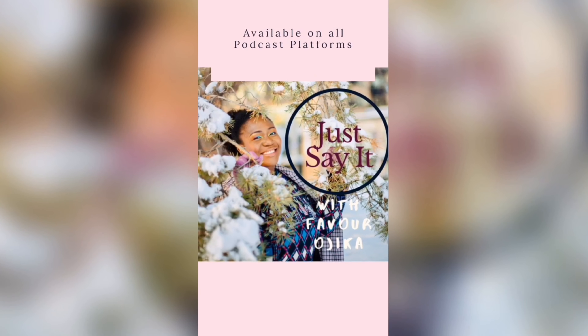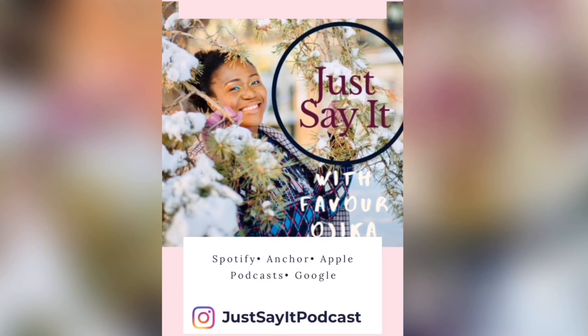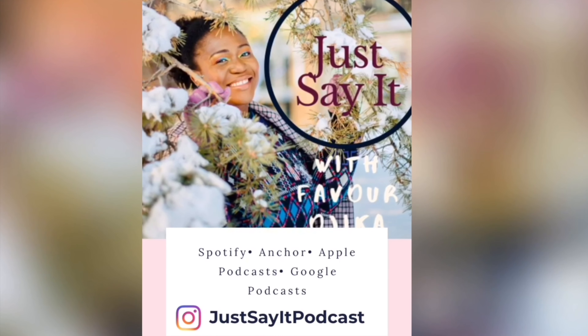Hey guys, my podcast 'Just Say It' by Favor Jika is now available on all your podcasting platforms. Please check the description box below for more information.